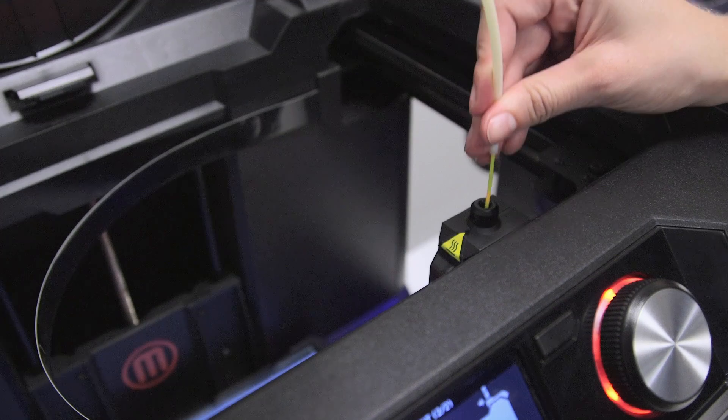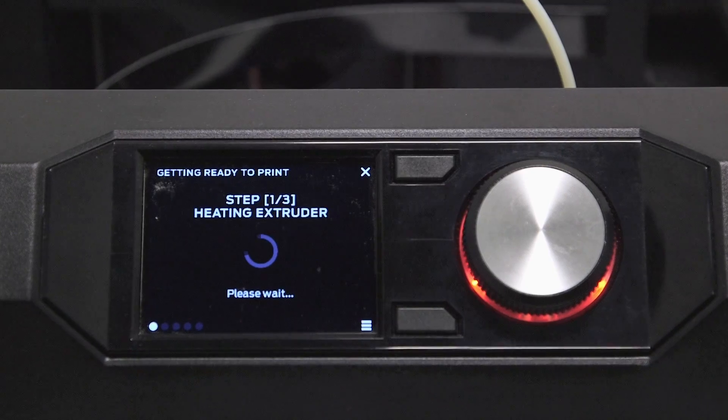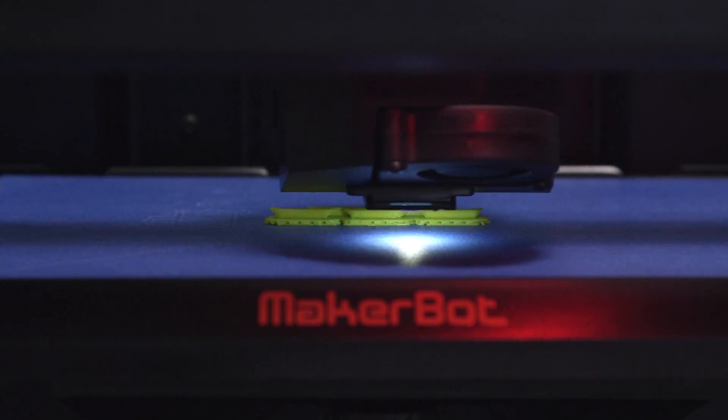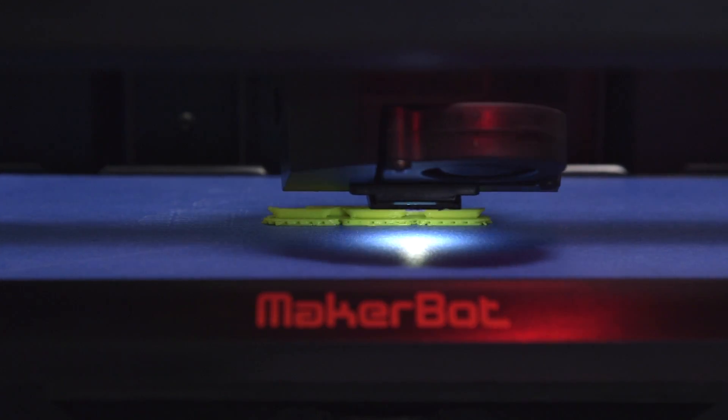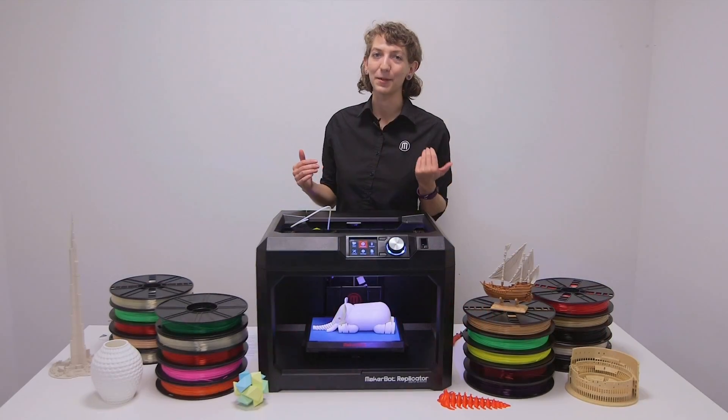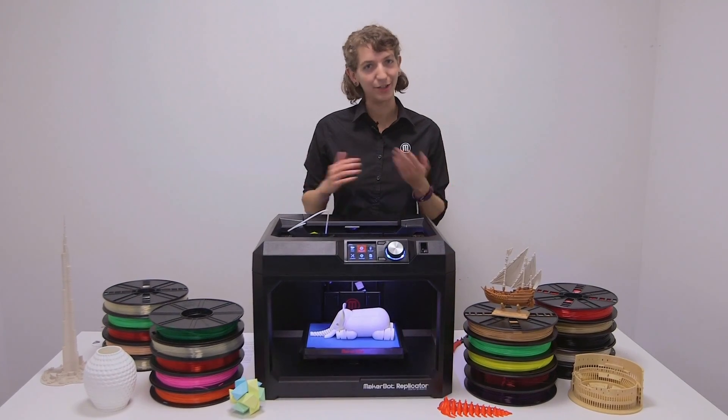To 3D print PLA on a MakerBot Replicator printer, the extruder heats up, melts the filament, and layers it on the build plate. During this process, a fan in our smart extruder rapidly cools the PLA as it prints. PLA smells like syrup while printing, and additional ventilation is not required.